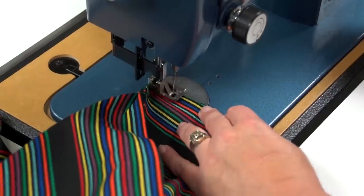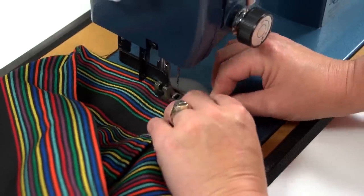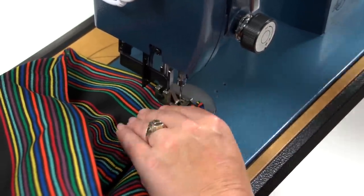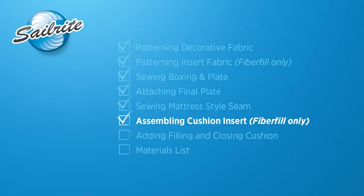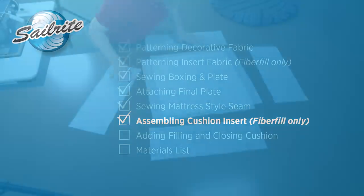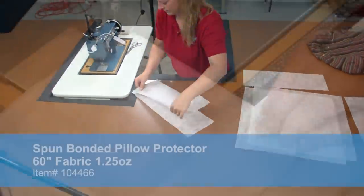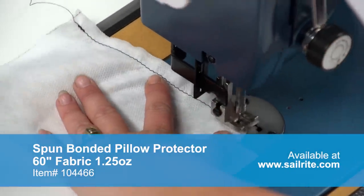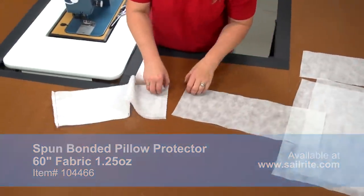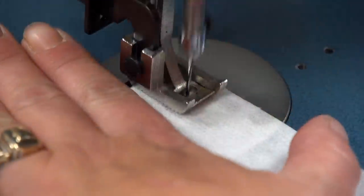After all sides except the opening are finished, we are ready to insert the foam or pillow insert. We are going to use fiberfill for our cushion. If your cushion uses fiberfill instead of a sheet of foam, we recommend you build a pillow insert from the spun bonded fabric cut earlier. The construction of the pillow insert is done exactly the same way you build the cover, except you will not be sewing the mattress style seam.